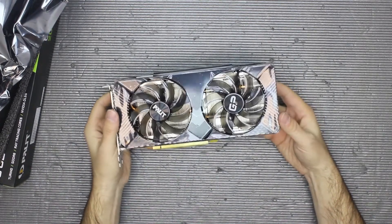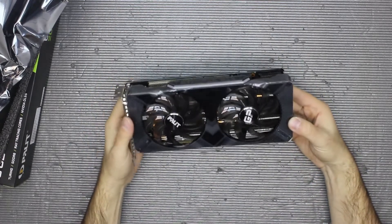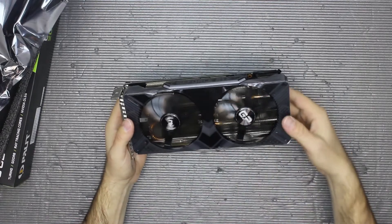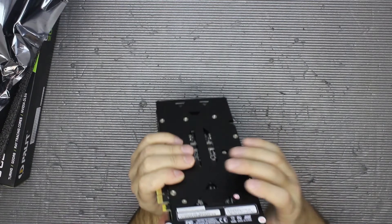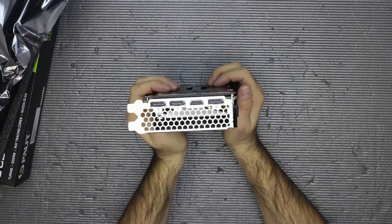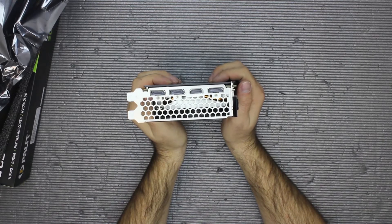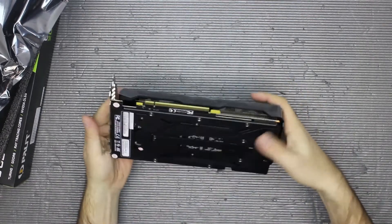Seems like just two heat pipes, maybe three. But for an eight pin power adapter it might be okay. We have three DisplayPort and one HDMI port. Quite nice.